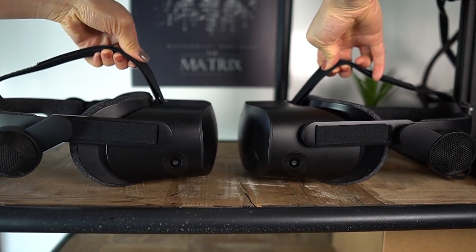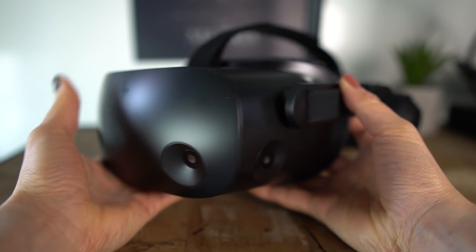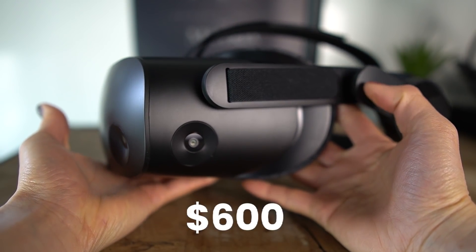Most of what I said in my first review still stands, so I'm not going to go through everything in detail again. I recommend watching that review after this video if you haven't yet — the link is below. Today we'll just focus on the improvements. Very summarized, I thought the HP Reverb G2 is a solid headset overall, great value for the specs at $600.